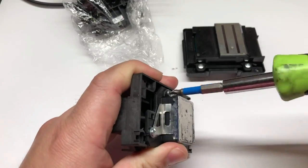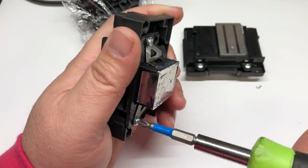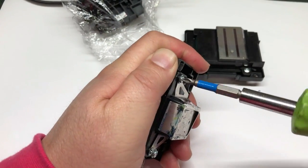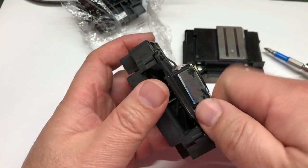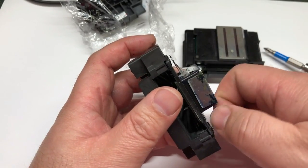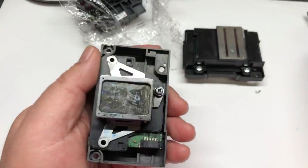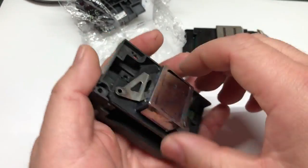You can see Epson used a screw to give you an option to open this printhead. We're going to remove all screws — three screws. Epson already has these protective brackets that are holding the gold nozzle plate in place. It looks like one piece, but after you remove it, you're going to find that these are just steel brackets.